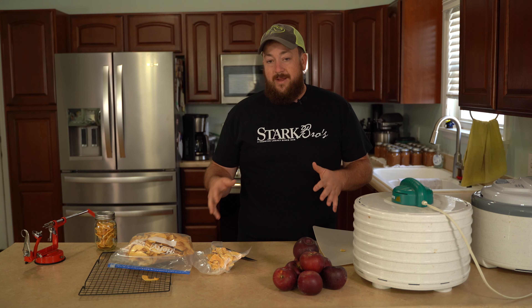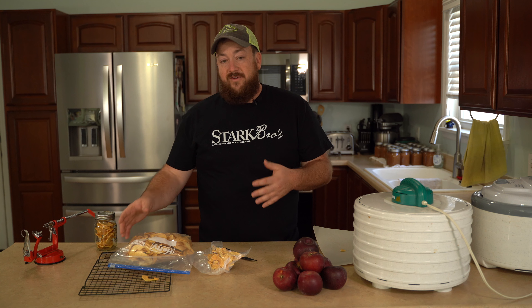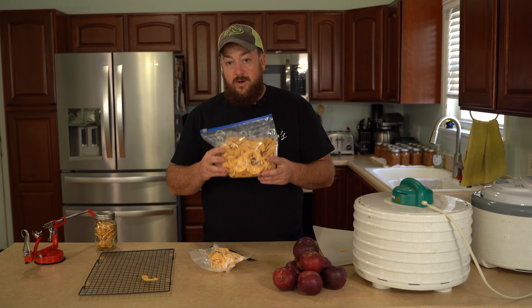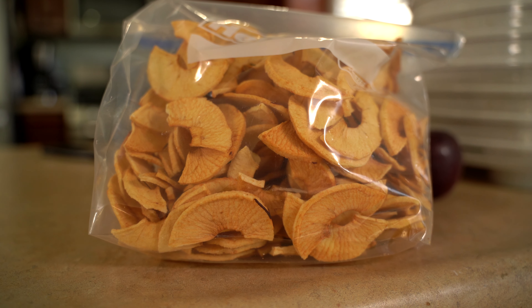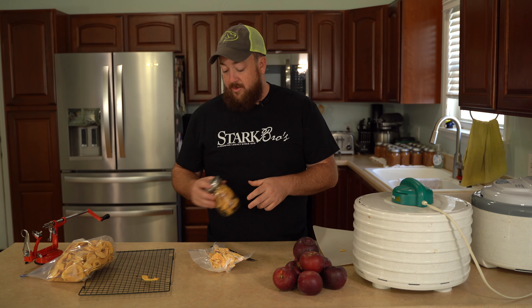Now after they've cooled off a little bit, it's time to store them, and I do this in three different ways. If we're going to be eating them fairly quickly, I'll just simply put them in a Ziploc bag like this. If we're going to do a little bit longer storage, I like to put them in mason jars. If you've got a food sealer that can seal the lids on these jars, that's a great way of storing it, and it just looks nice out on your counter.